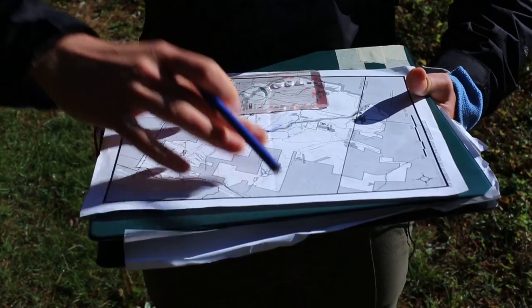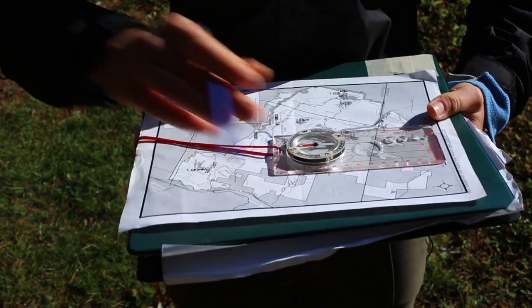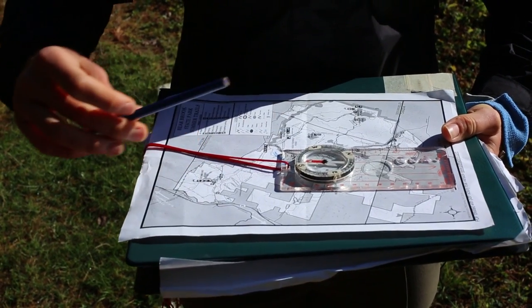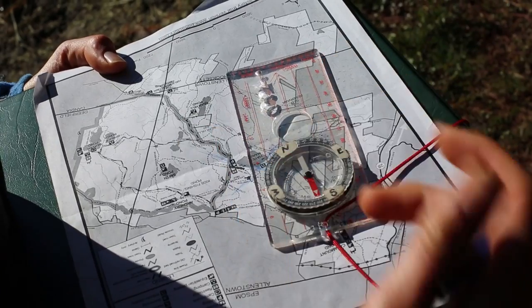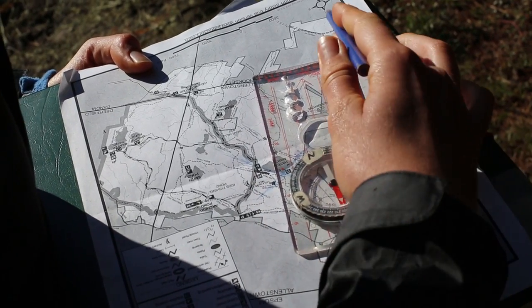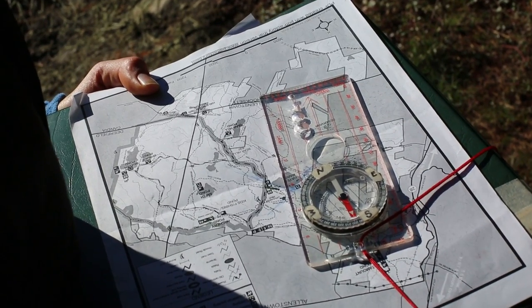If you ever find yourself out in Bear Brook and you have no idea where you are, you can do something called triangulation. The first thing you need to do is orient your map towards north. Fortunately you have your compass with you, so we use the little compass that's on our map and point that towards the same direction — both pointing towards north.